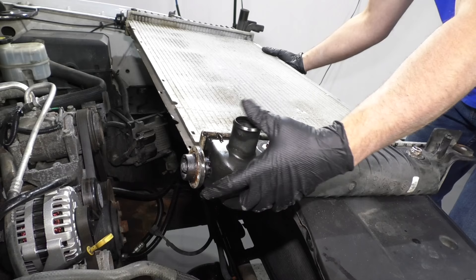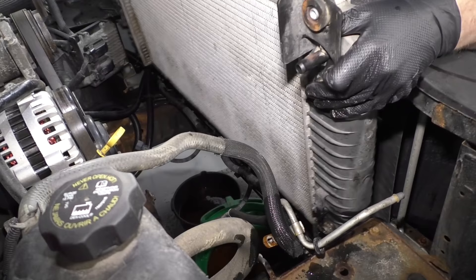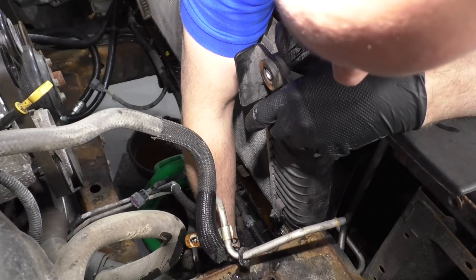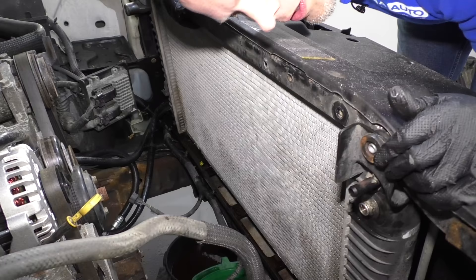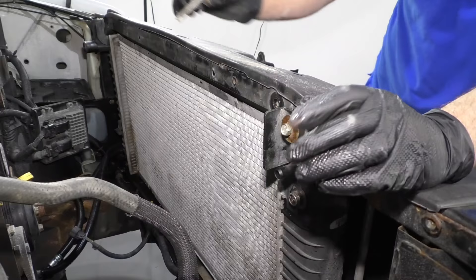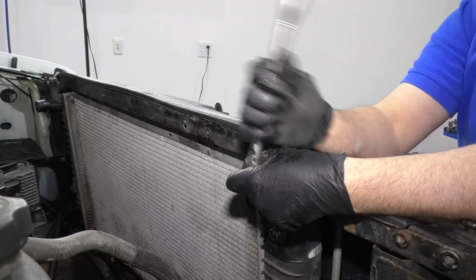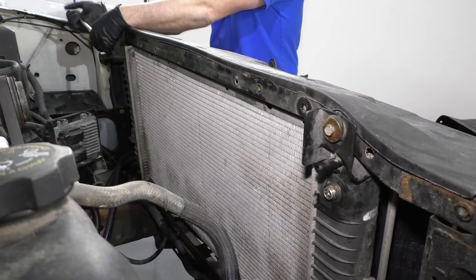Now we're going to take this radiator and slide it back into position. Line up those two grommets on the lower part — that looks pretty good. Now take these two bolts, get them started, then take a 13-millimeter socket and ratchet and tighten them down — snug both sides down.